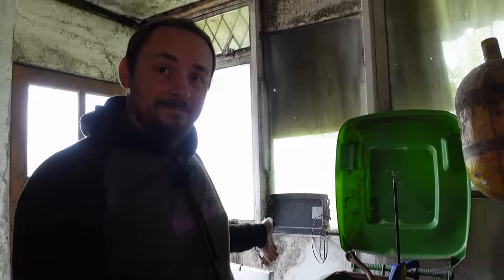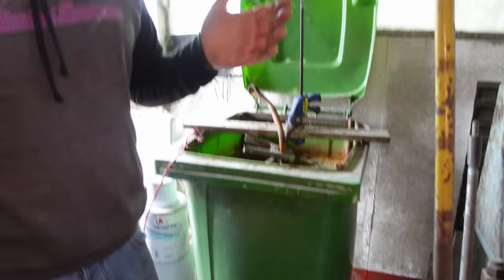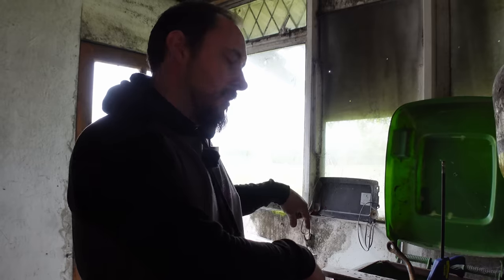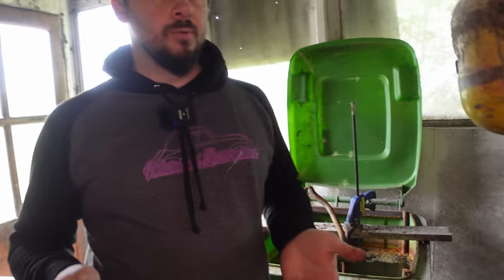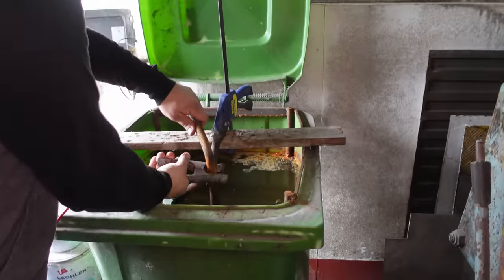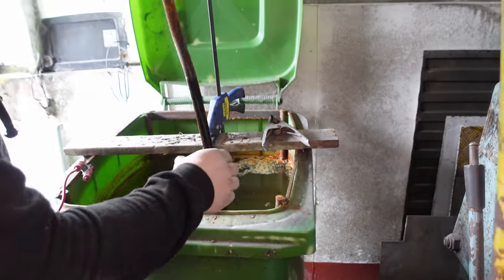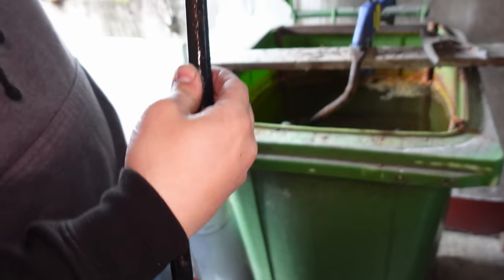This is our electrolysis tank. We've built this tank for doing big rusty things that can be electrolysis'd away whilst we're tinkering with other things in the workshop. These have been in here for a day and a bit, either way around because they do stick out. So now they are cooked, I think — we've got everything off.